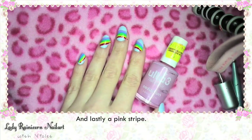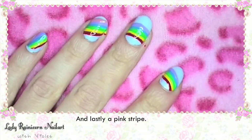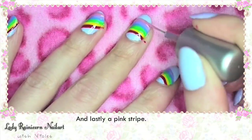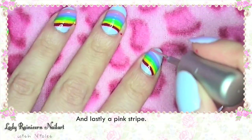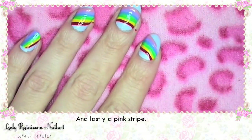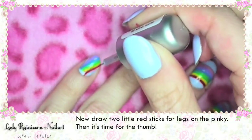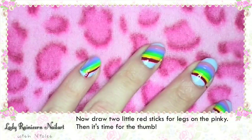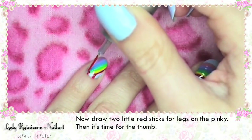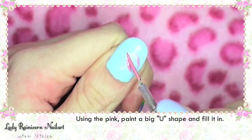And lastly a pink stripe! Now draw two little red sticks for legs on the pinky finger. Then it's time for the thumb! Using the pink, paint a big U shape and fill it in.